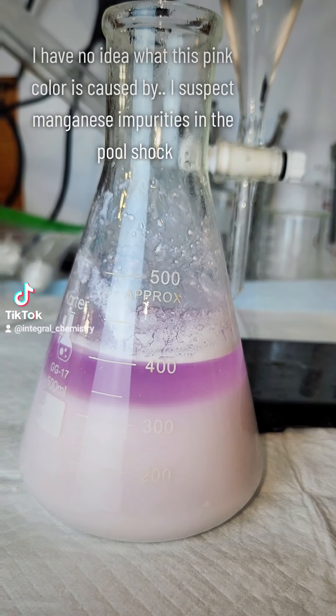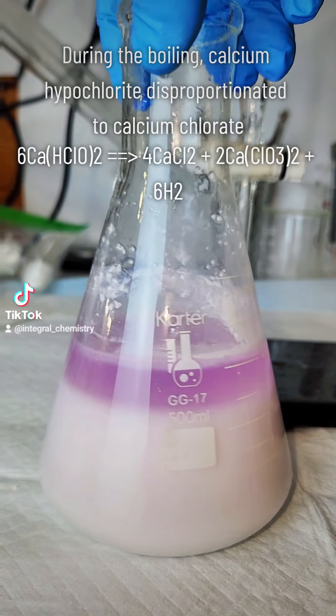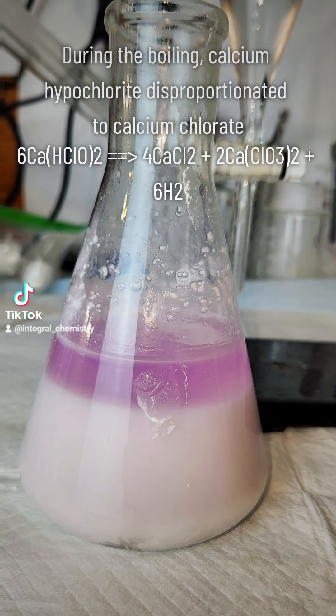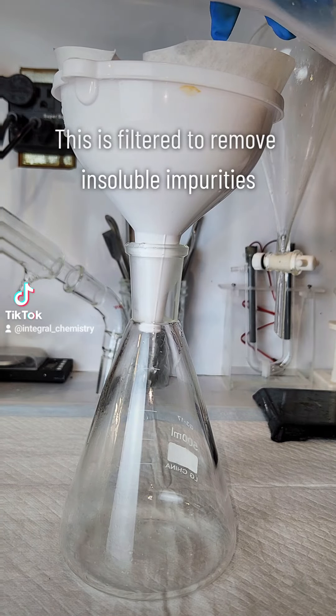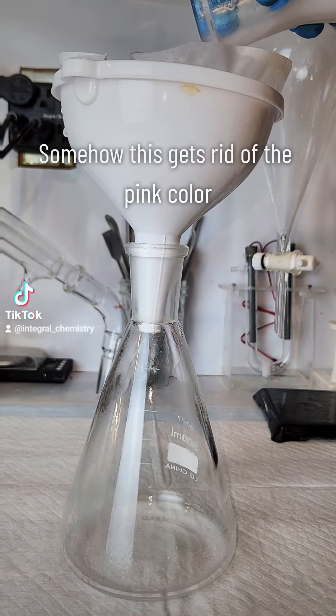This is then boiled for 2-3 hours, and I add more water as it evaporates to maintain 400 milliliters. What happens during the boiling is a disproportionation reaction where the calcium hypochlorite turns into calcium chlorate and calcium chloride. This is then filtered to remove the insoluble impurities from the pool chlorinating granules, which also gets rid of the pink color that arose during boiling — I still do not know what caused that color.